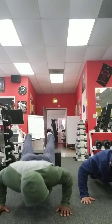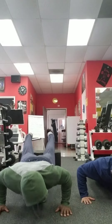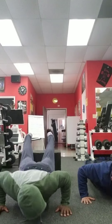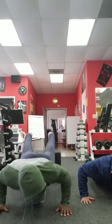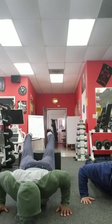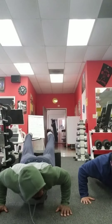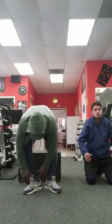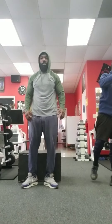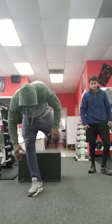Continuing through to forty. 1, 2, 3, 4, 5, 6, 7, 8, 9 — halfway there. We're at that 50. Let's get it. Break them up. Let's knock them out. 20 more.